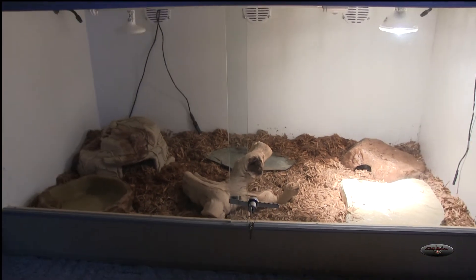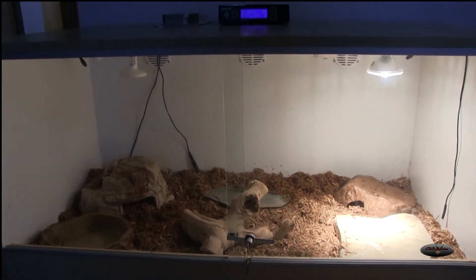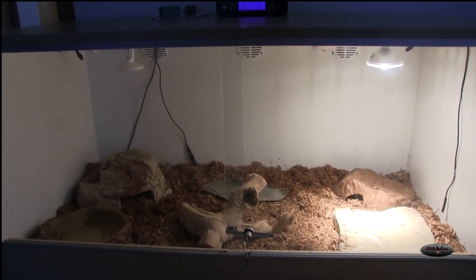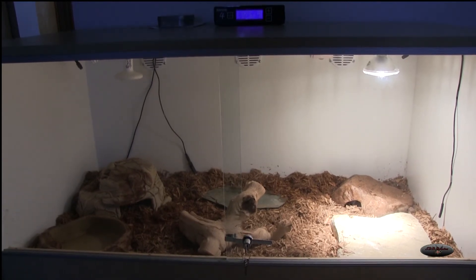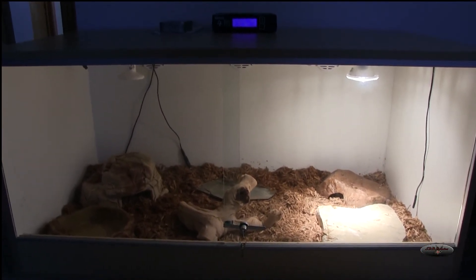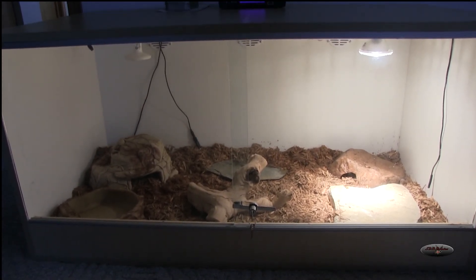I had to move the cage from the hallway into this room. I figured with a hatchling it might be better to have it in a closed room where I can take it out and try to tame it and get it used to me. I was kind of afraid in the hallway that it might slip through the railing and fall down. So there's the update — the next video on this enclosure will hopefully be with a tegu inside in the next few weeks. Thanks.